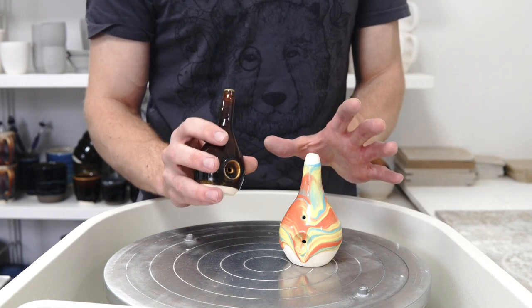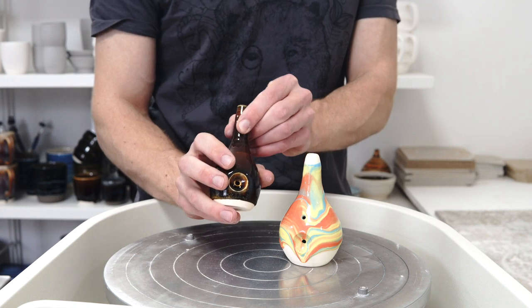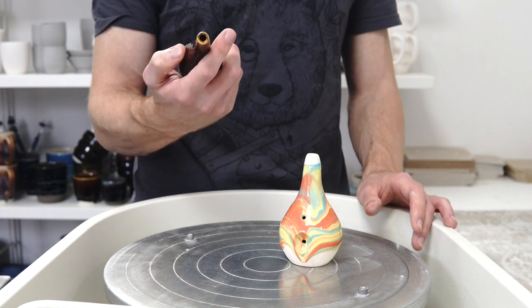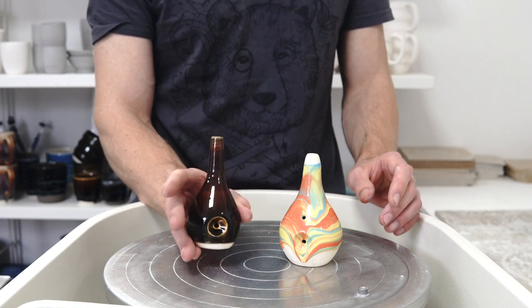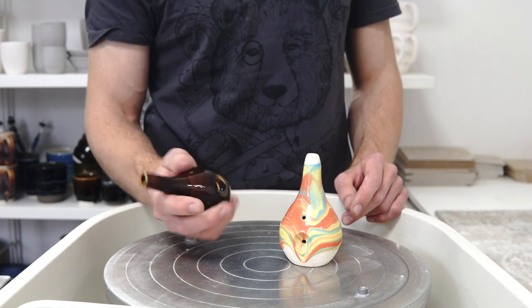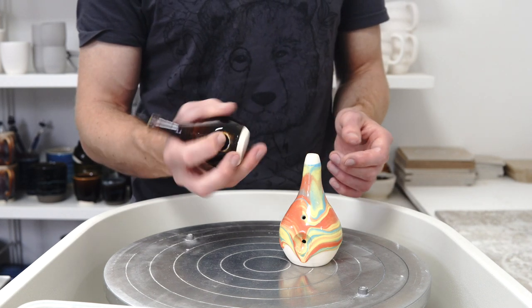There are a few design things that people have pointed out: this narrow neck is not particularly nice to smoke through because it's very harsh — you don't get much airflow, it comes through hot. And these are quite short, which they are because they were the early ones when I was just getting the hang of the form, but it means it's quite close to your face when you light it.